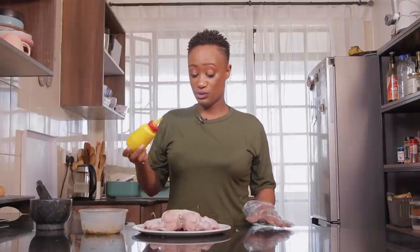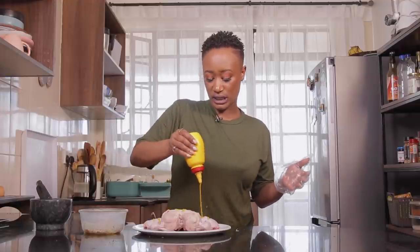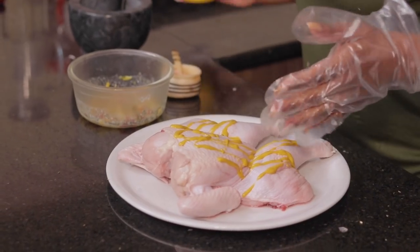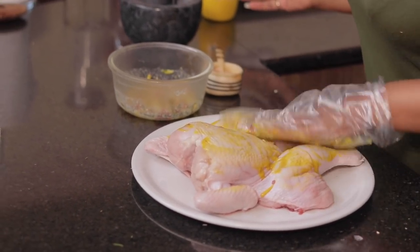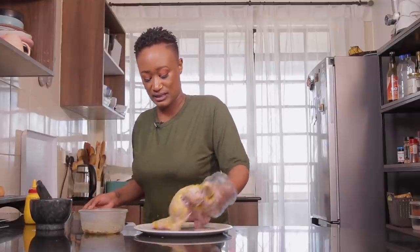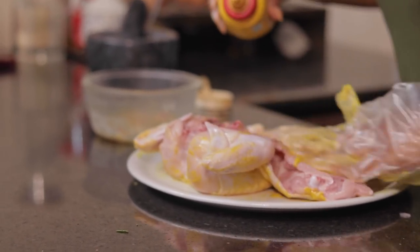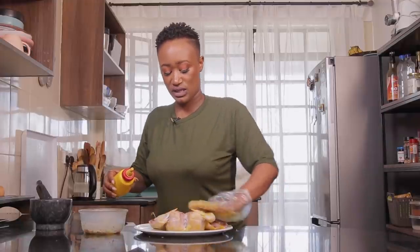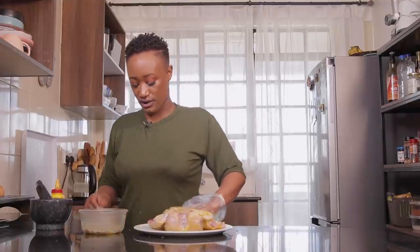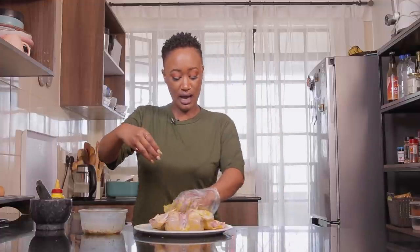Now that our butter is frozen, the cheat code I mentioned is going to be using mustard. Mustard is very great for your meats, especially chicken and pork, for the flavor to penetrate through. So we're just gonna smear some mustard onto the chicken and rub it down on both sides. Now that our mustard is on, we're gonna go in with our salt.